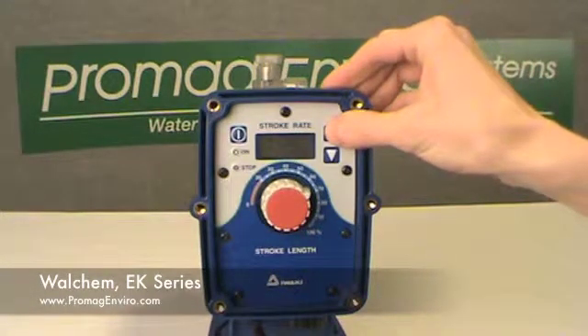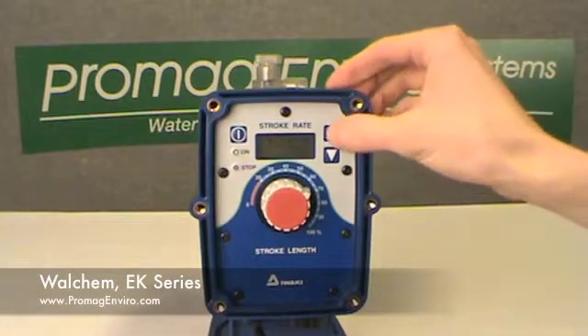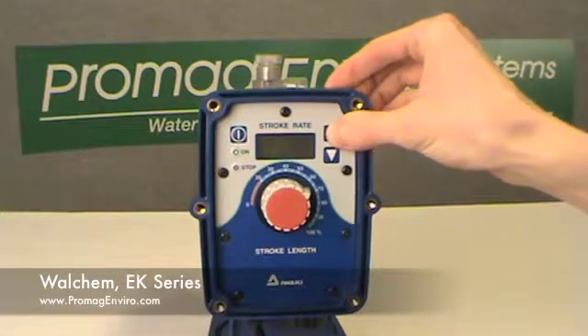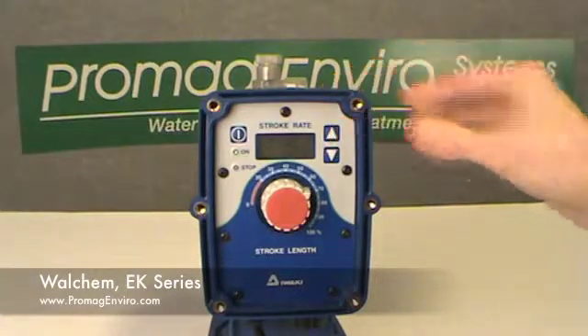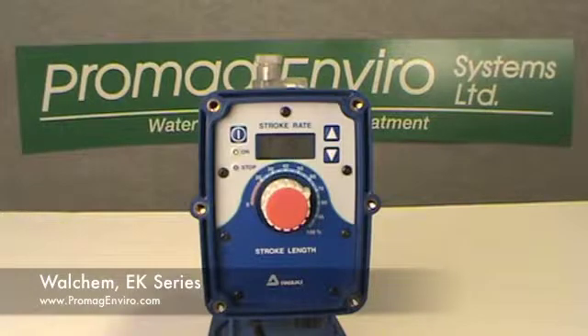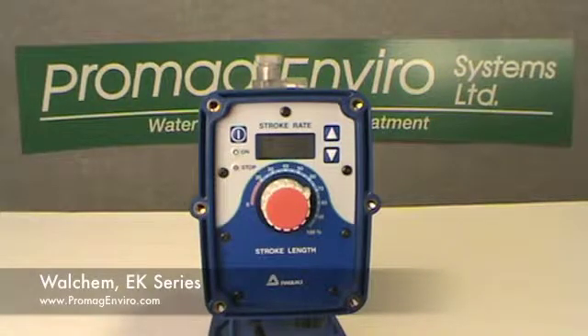There are three choices in this menu — T5, T20, and T50 — that can be scrolled through by repeatedly pressing the up key. These settings are time in milliseconds and correlate to the required minimum closure time of the external input signal for the pump to recognize it as a true signal. Selecting the smaller T5 (5 milliseconds) will allow shorter duration pulses to be recognized, typical for the Hall Effect input, while the T50 (50 milliseconds) setting will help to reduce erroneous pulses from noise, as from the reed switch.